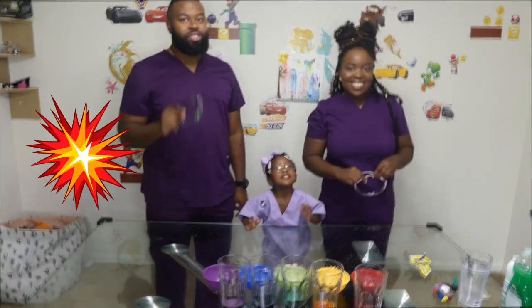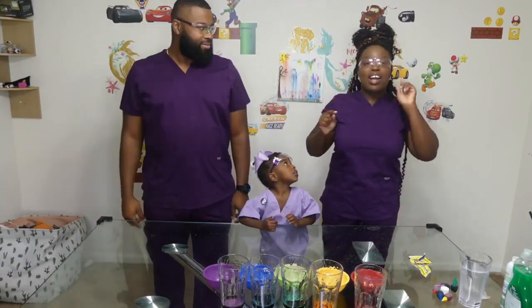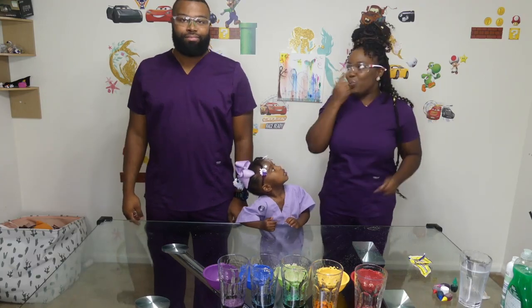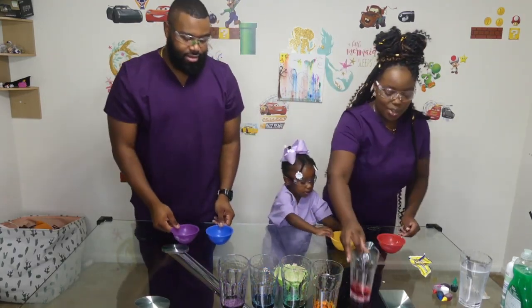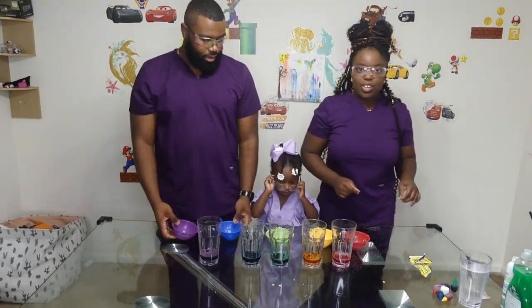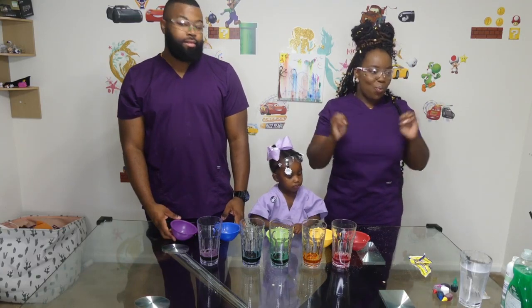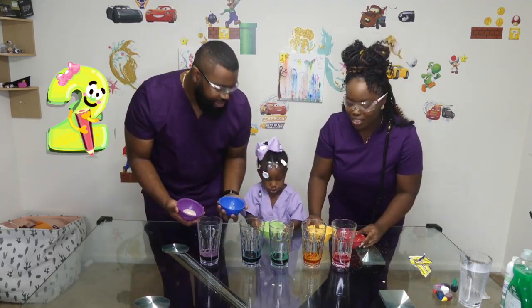Now for the fun part — the explosion! Safety first. Goggles on. Remember, hydrogen peroxide is an irritant, so we're going to protect our eyes. We divided our results into equal bowls to make it easier to work with. What we're going to do now is pour our yeast solution into the hydrogen peroxide and watch what happens. Three, two, one.